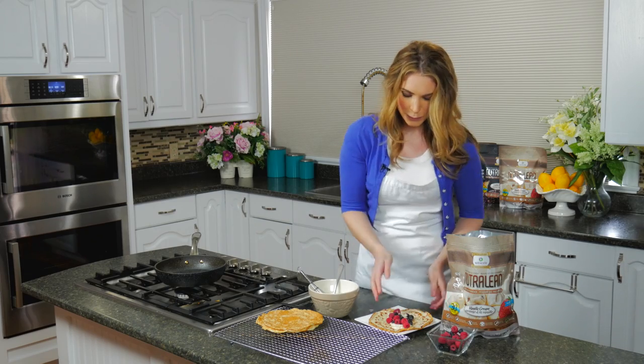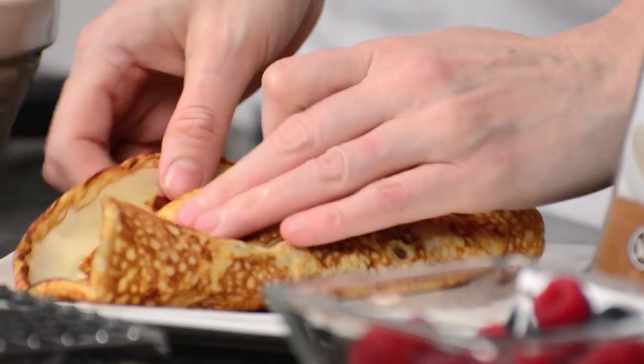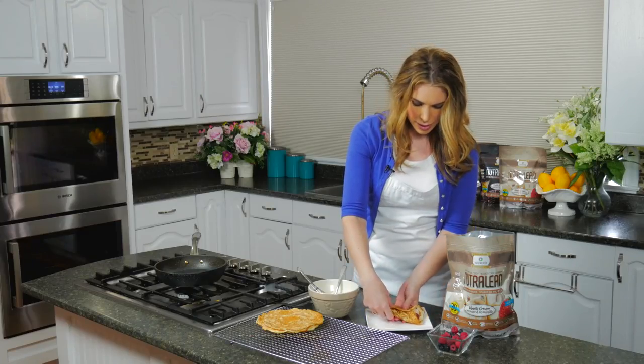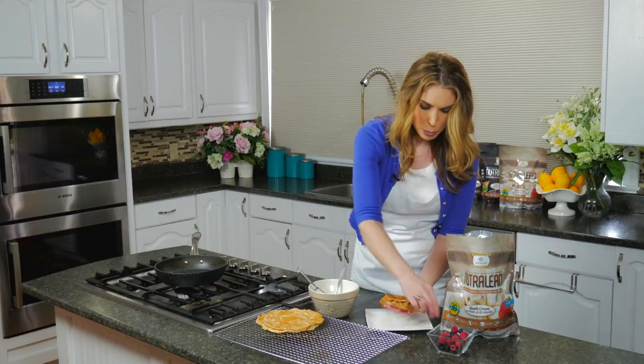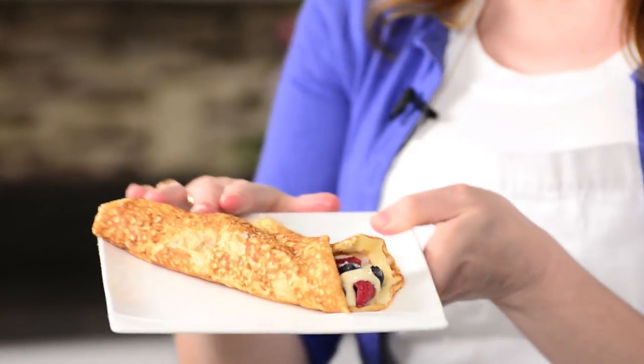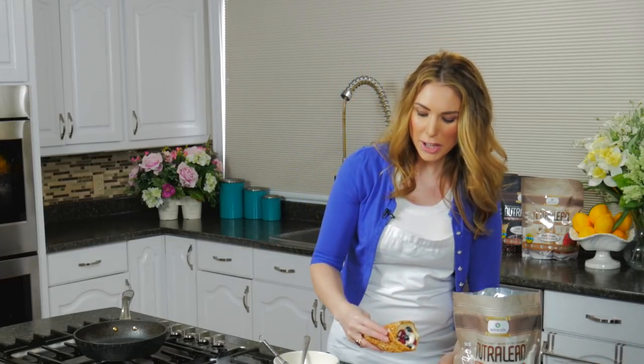Look at this — doesn't that look yummy? I'm just going to fold it over and put a couple more berries on top just so it looks pretty. Doesn't that look absolutely delicious? I think we should give it a little test and see how it turned out.